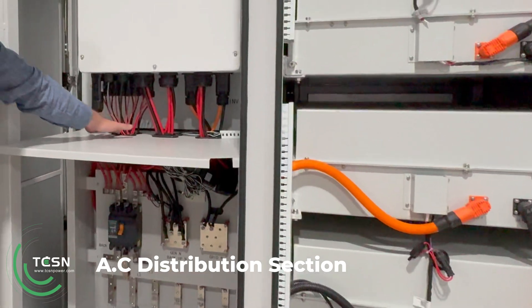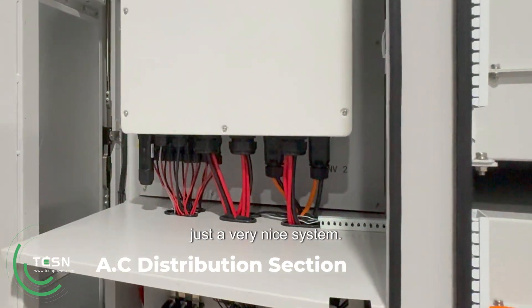And again, being considered, there are bushings for all the cable entries. It's just a very nice system.